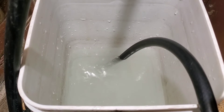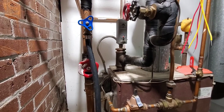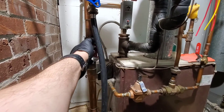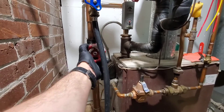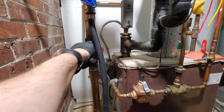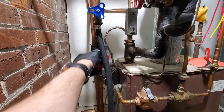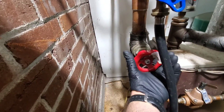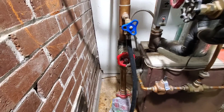We can shut the purge station off, open the return valve, and that's going to reopen the system so we once again have a continuous loop. Give it a quarter turn back in.